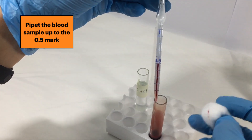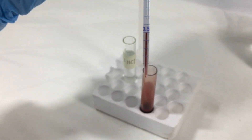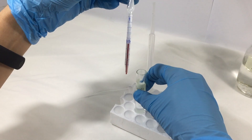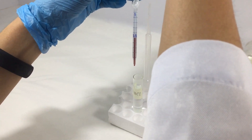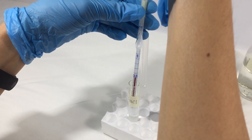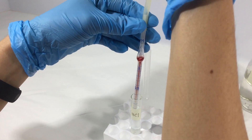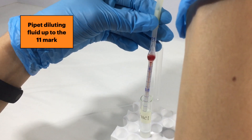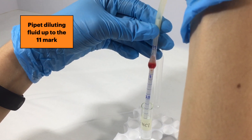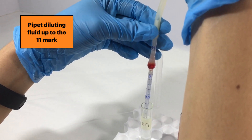Wipe excess blood using a cotton ball or some gauze. Now, take your WBC pipette and place it in the tube with the diluting fluid. Immediately pull the plunger of your syringe to collect the diluting fluid in the pipette's bulb. Keep doing this until you reach the 11 mark of your pipette. Make sure that you do not go past the 11 mark, otherwise you will have to repeat the process.